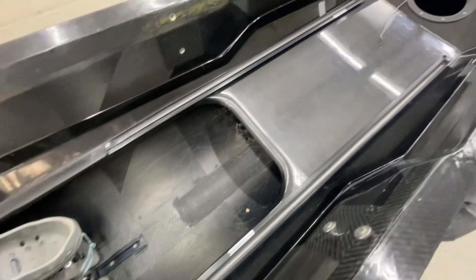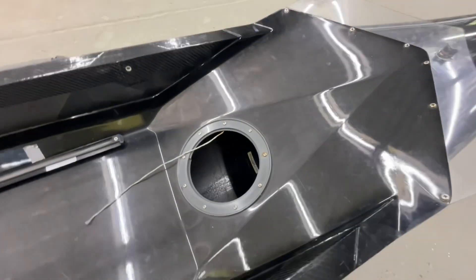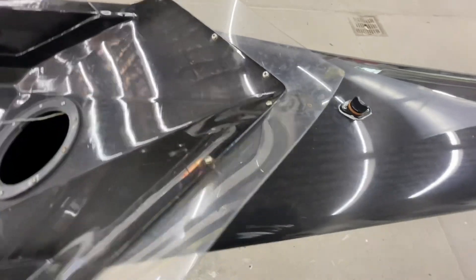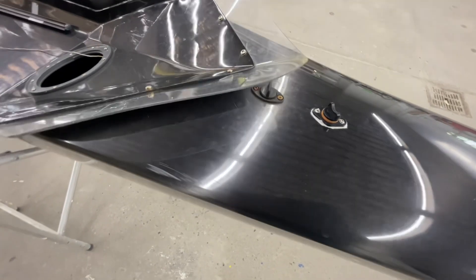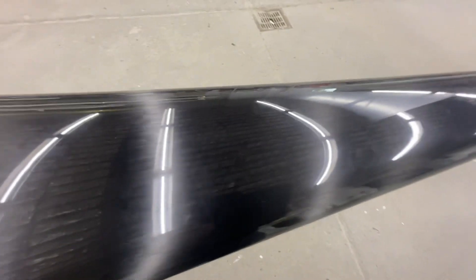There's another patch there. This inspection port is missing — we'll get a new cover for that; unfortunately when you buy those you have to buy the whole thing. Interestingly, there are two drain plugs here, and just some surface scratches on this. And that's that.